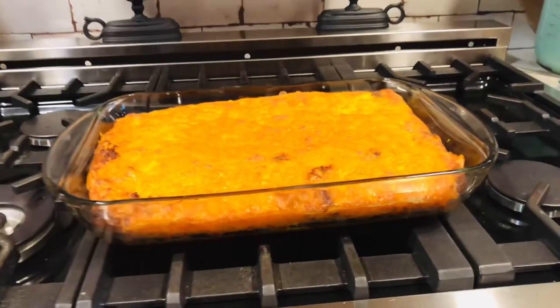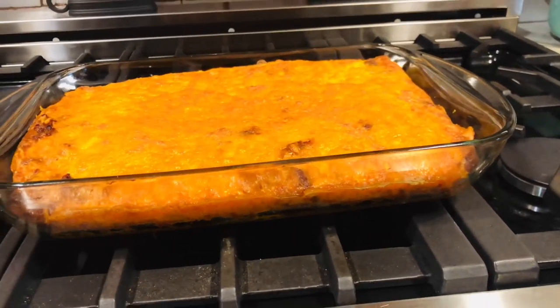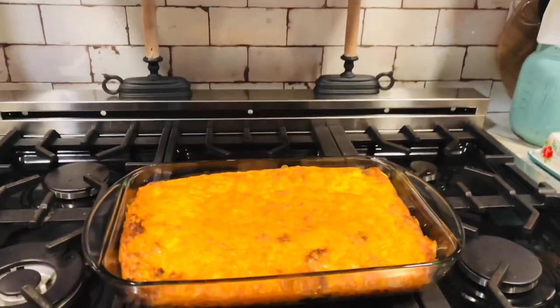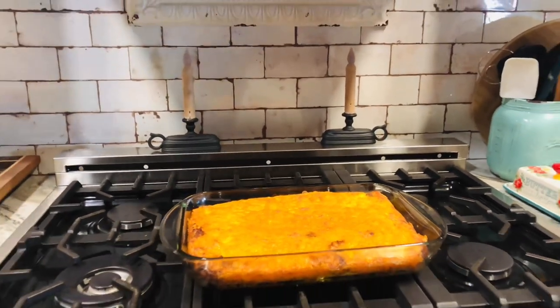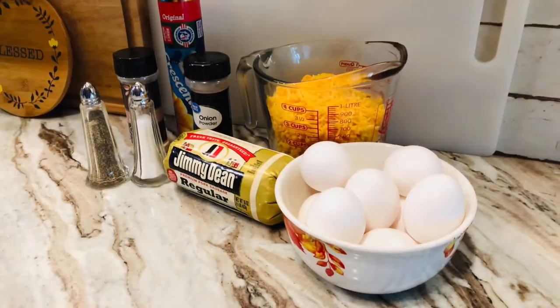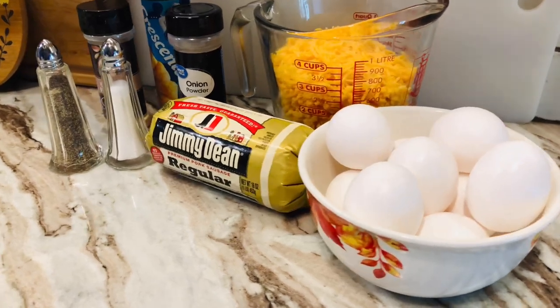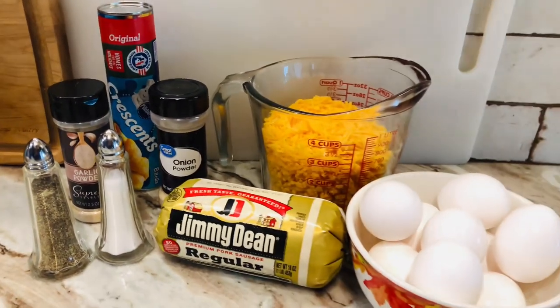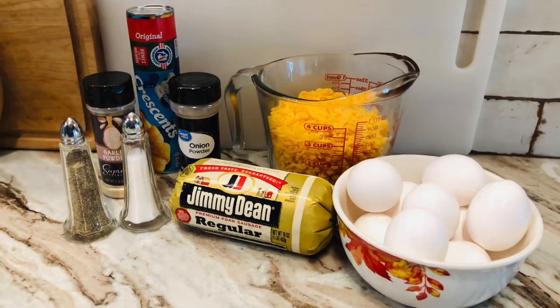Hey y'all, this is Huddy. I want to thank y'all so much for watching my granny's channel. Me and mom have took over granny's kitchen today — I'm here to keep my mama straight. Hey guys, this is Miranda with Our Forever Farm. I'm here with mom and we are having an easy lazy morning and we're gonna make a breakfast casserole.